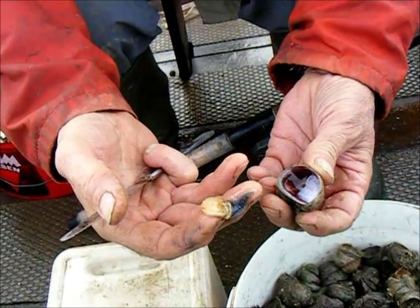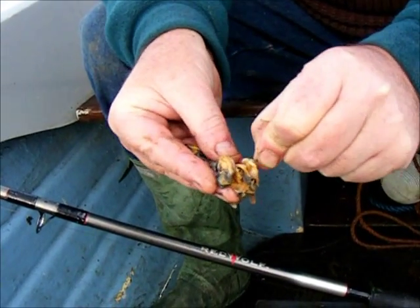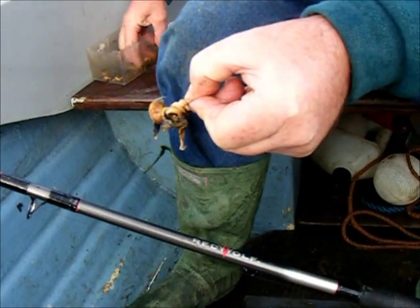We're ready to go. Load the hook up. It doesn't matter how many you put on — the more you put on, the more time the crabs have got to eat it before the fish comes along.